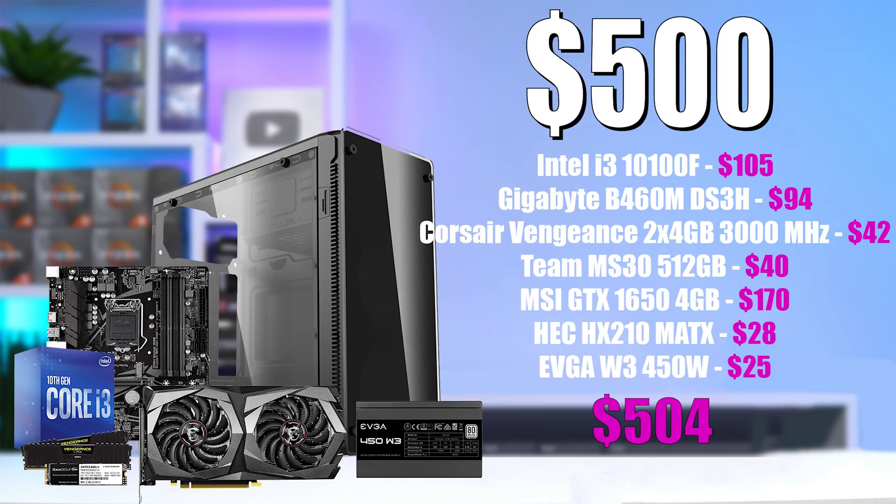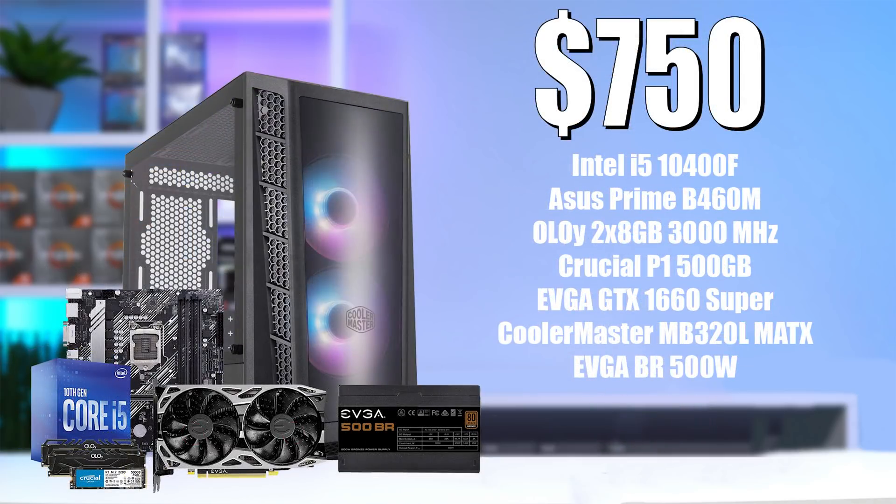Here's what the final parts list looks like. Although it comes out a bit over the $500 mark, that 10100F and 1650 provide some pretty solid price-to-performance that I'm happy enough to recommend, especially considering today's market. Next up, we have the $750 build guide, and I'm happy to say that pretty much every single part gets upgraded compared to the $500 build — not just the graphics card — and this one provides great value as well.